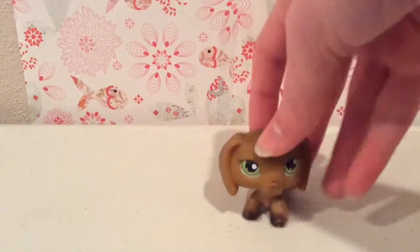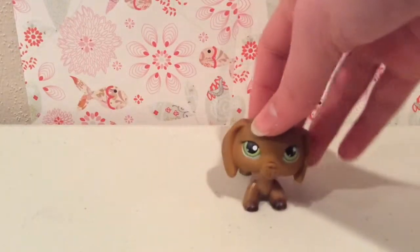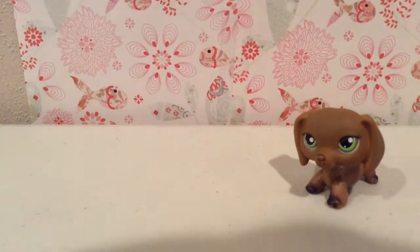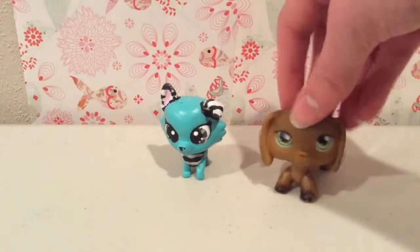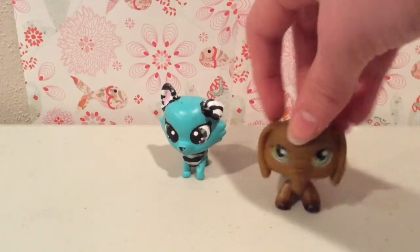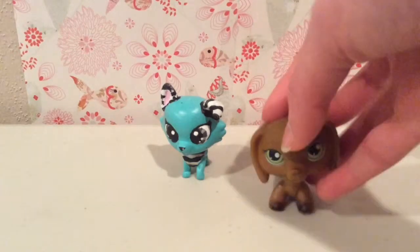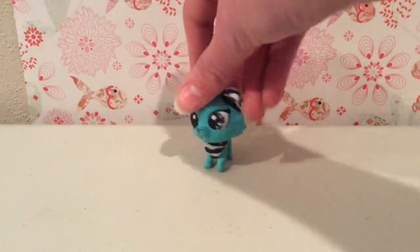You guys, I really love how this custom turned out — it ended up way better than I thought it would. I'm going to have her come out right now. Hello! Since I love this custom so much, I thought about this — I know I just recently started this channel, but this custom is going to be my mascot. Yay! Surprise! So out with the old — bye! And in with the new.